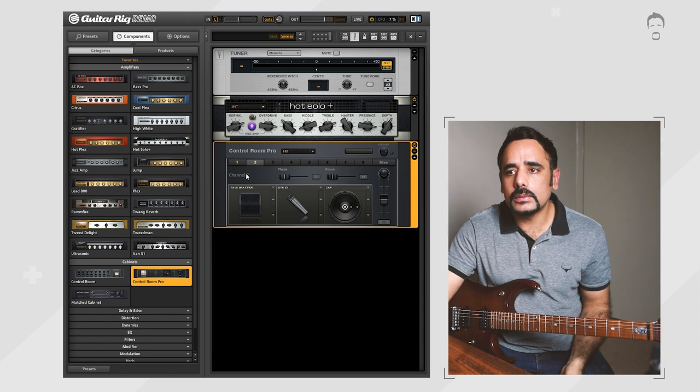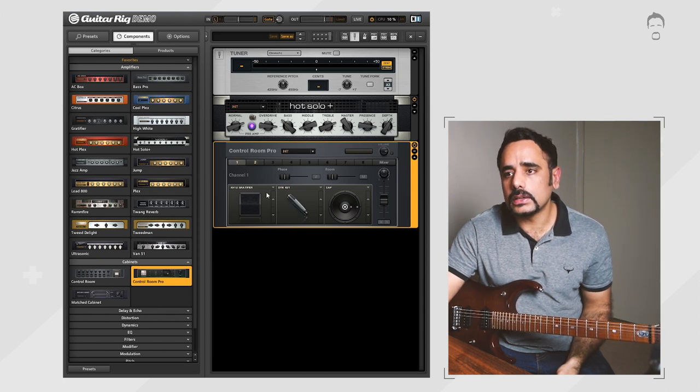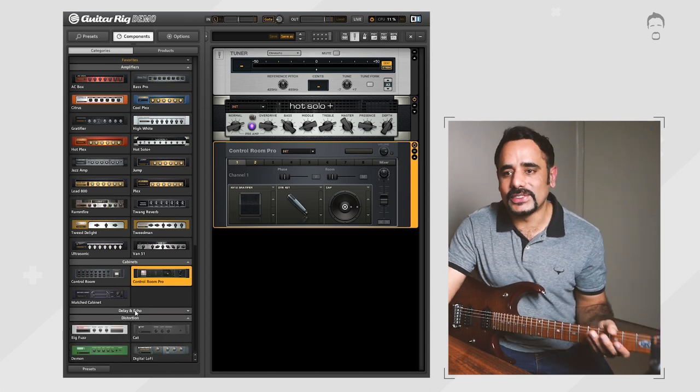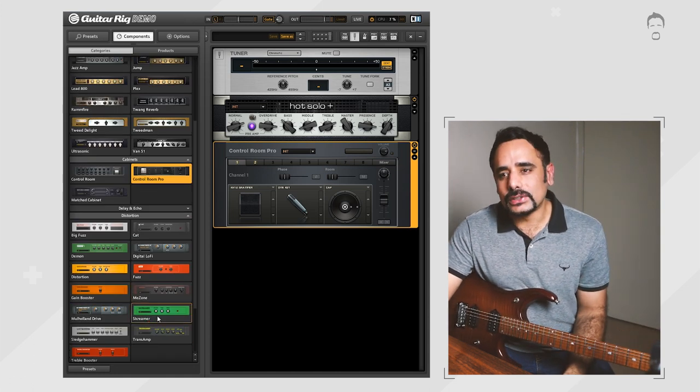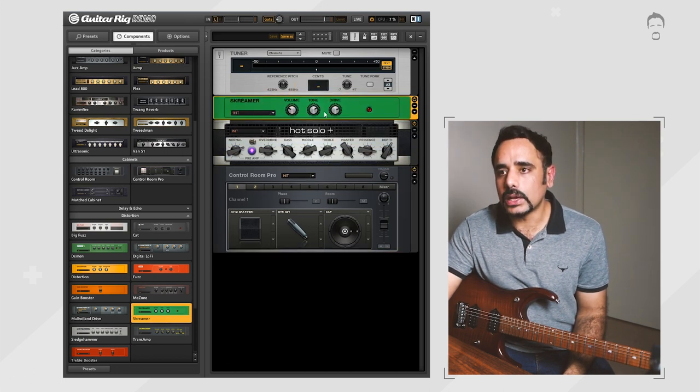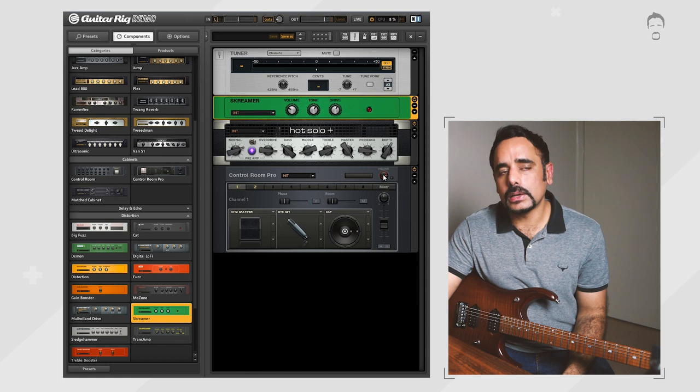That's sounding pretty good. What we're going to do is add some more distortion — more gain — because we're dialing in a Petrucci tone and it needs a lot of distortion. We're going to add a tube screamer up top, bring down the tone a bit and bring down the drive a bit as well. There's still a little bit of peaking but we'll keep it there.